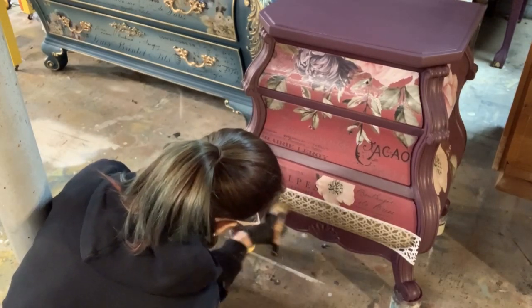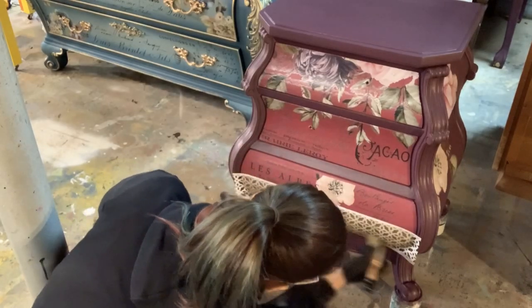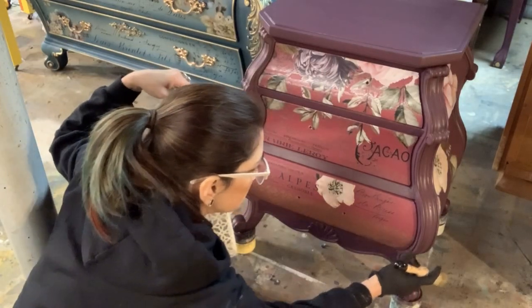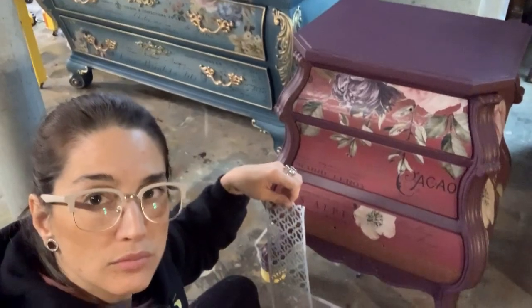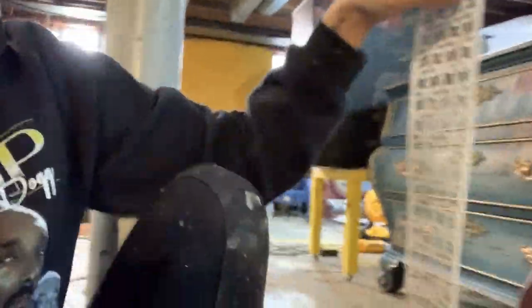I'm just covering the areas I want with my stencil, and let's go over it one more time to make sure it's all even. Then I just peel it up and I am left with the stencil pattern. I'll give you a little closer look here. I've got my pattern — and these stick-and-styles come in several different patterns. This one is called Calypso Lattice. It's my favorite. I use it on a lot of things, and the same roll has lasted me for so, so long.